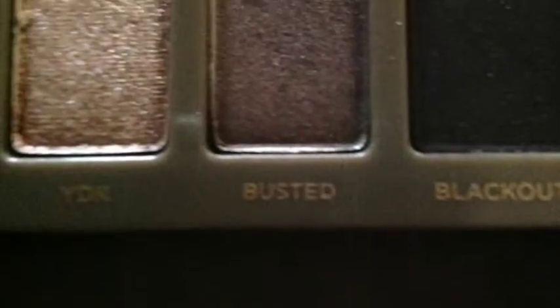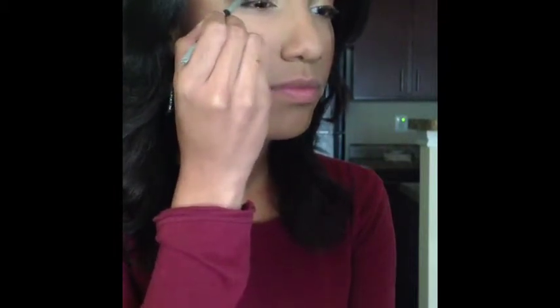Next, I'm going to be taking Busted, which is a nice satin dark brown color, and I'm going to take that same dome brush from the beginning and apply that color on the outside corner of our eye.